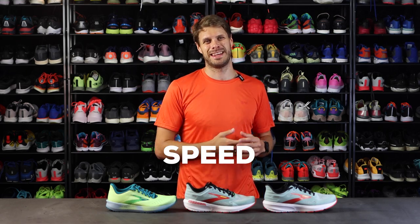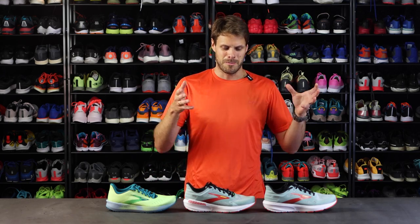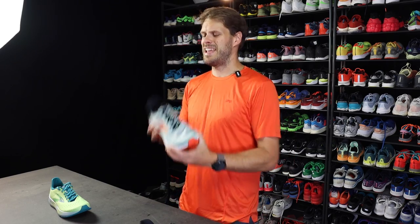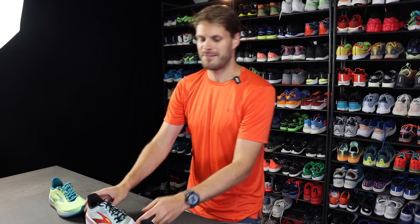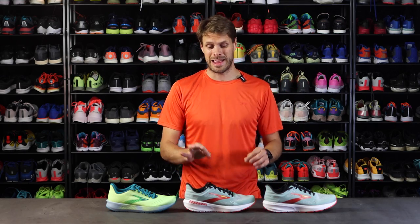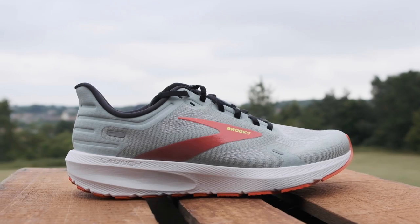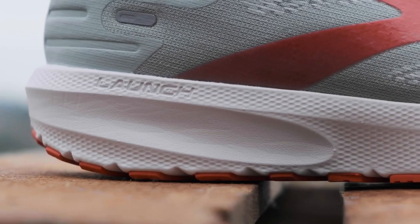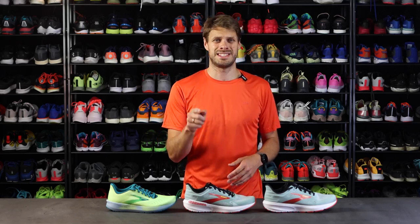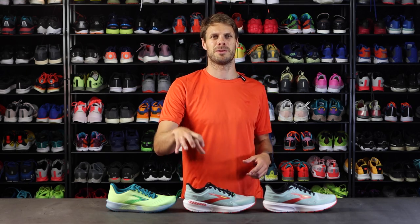Next up we're going to the speed category, starting with the Launch and the Launch GTS. It has the Biomogo DNA midsole, which means it's a little bit firmer and more responsive. It's great as a daily trainer if you like a lighter and more firm ride. It also comes with the GTS Go-To Support for those runners who need a little bit more support around the ankles.